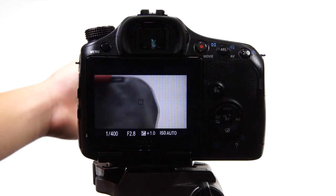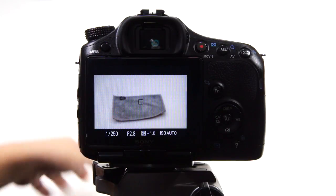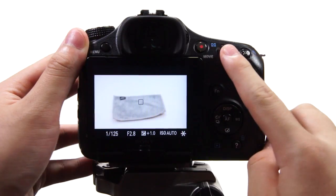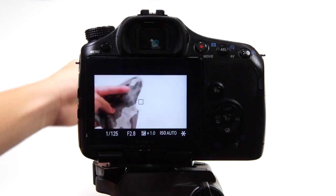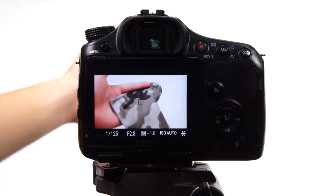Now get something gray — you can pick up a gray card at my website ProShopTime.com. Hit the AEL button to lock the exposure compensation. Now you get an infinite white background, and it won't change at all even if you point at something white, because you've locked the exposure.